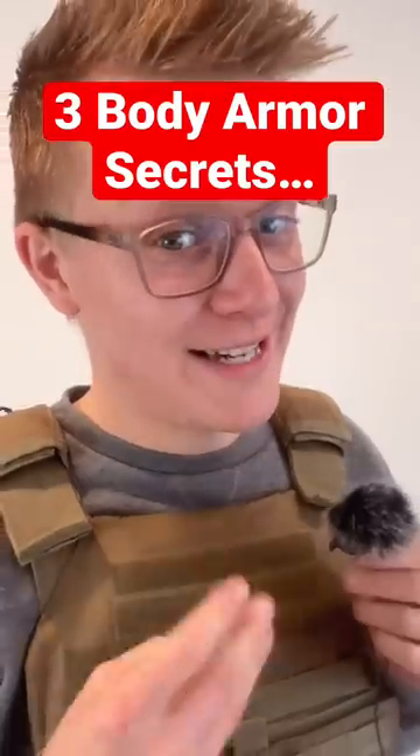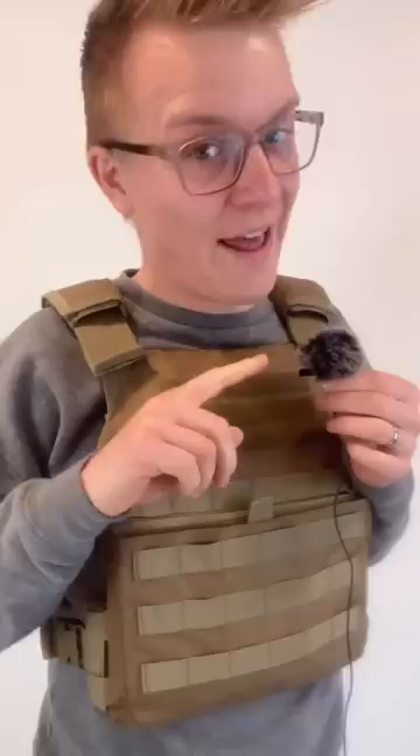Here are three secrets about body armor they don't teach you. First is what these little loops are for — and they're not just look tactical. They can take body armor from looking like this to looking like this. Let me show you how it works.